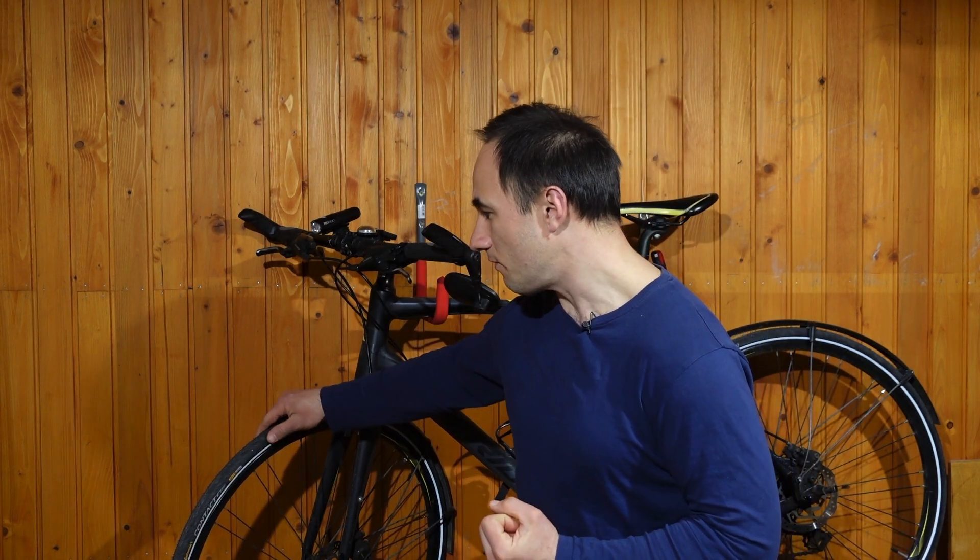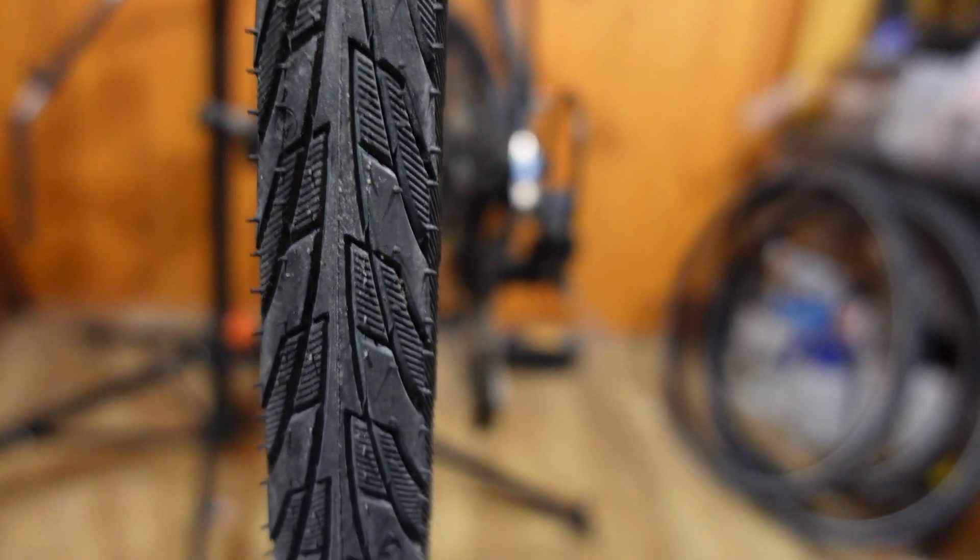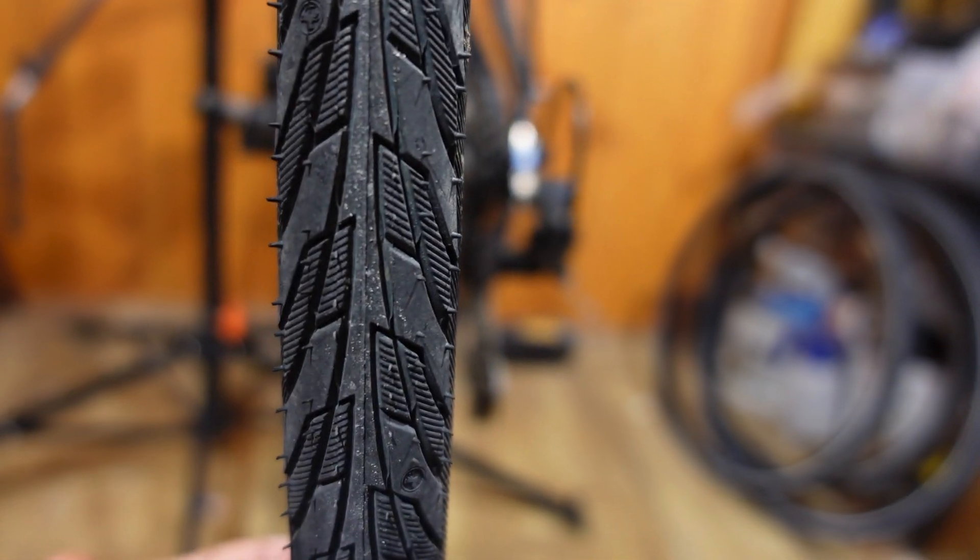I find that these tires offer plenty of grip whether you ride on dry roads or on wet roads. I felt safe and I felt confident leaning into corners, and the tread pattern offers a really good grip in all kinds of weather conditions. I think this is even grippier to an extent than the Schwalbe Marathon Plus that I tried before. So that's a big plus.